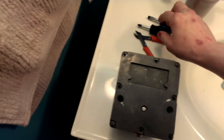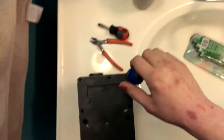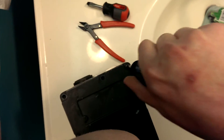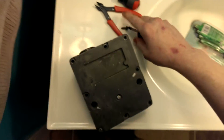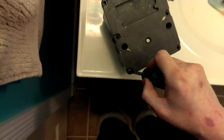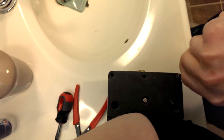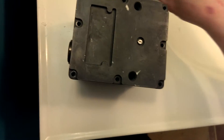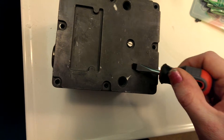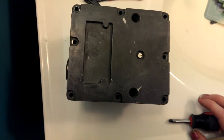Without further ado, I only left two of these screws in so that you do not have to watch me take screws out. Let me see if I can do this one-handed while holding the camera while you stare at the back of my ugly hand. And yes, I am doing this in the bathroom because it's the only place in the house with good enough lighting. This back plate appears to be aluminum. The front part of the housing is made of plastic.